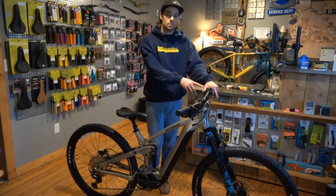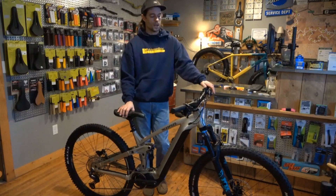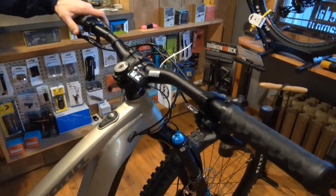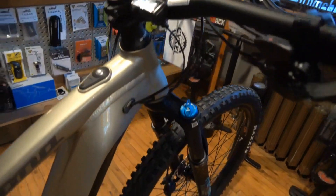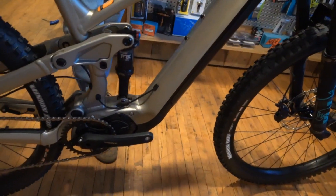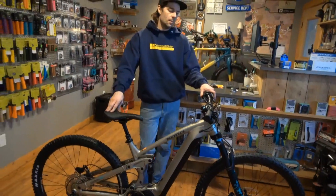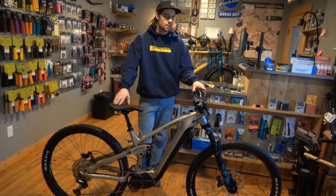They did a really good job. This has got the Shimano system on it, so it doesn't have that big huge screen — it's just got a nice little touch button here, a little indicator, so it keeps everything pretty stealthy. When you go flying by somebody on the trail, you won't be like, oh it's an e-bike. They did a really good job packaging the battery away in here. Everything just looks like a normal mountain bike, rides like a normal mountain bike, but you get that awesome benefit of the e-assist on there.